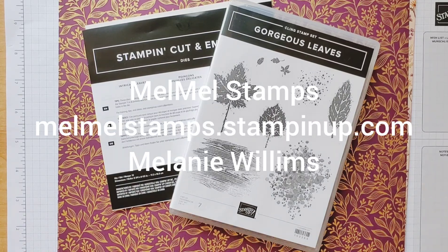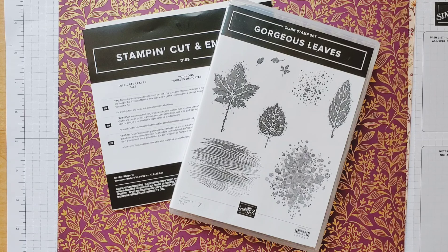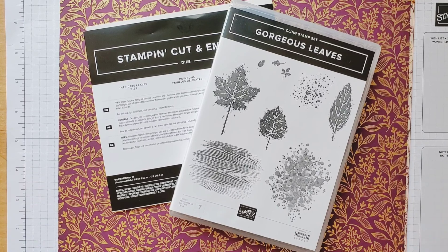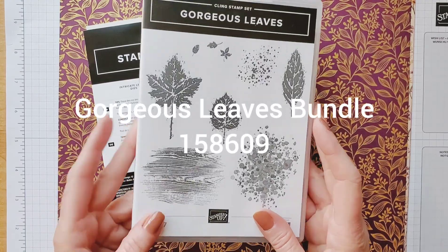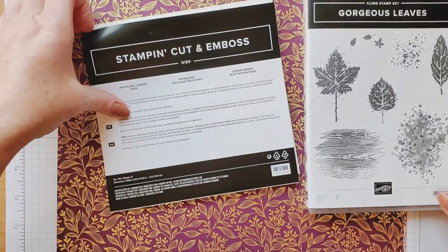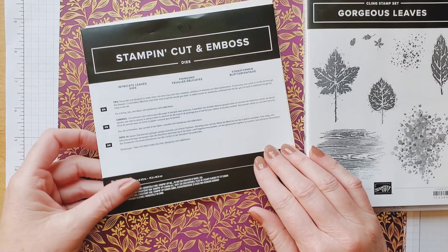Hi everybody, this is Melanie with Mel Mel Stamps. It's cooling off and it's going to be fall soon, so I wanted to do a fun fall card. For this card I use the gorgeous leaves stamp set that's in the July through December mini catalog, and also the intricate leaves dies.